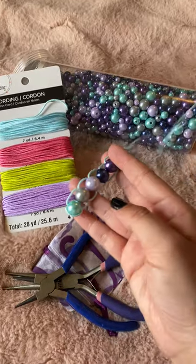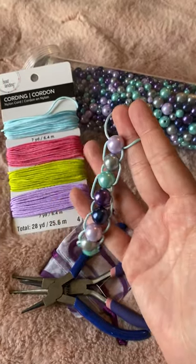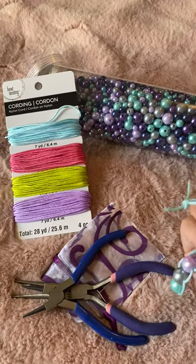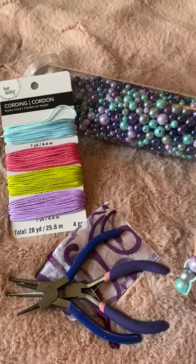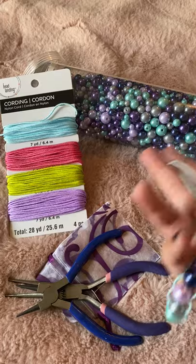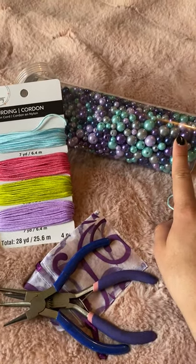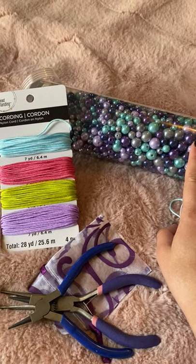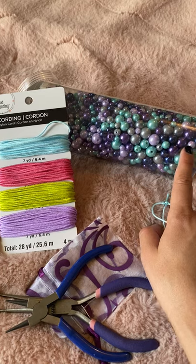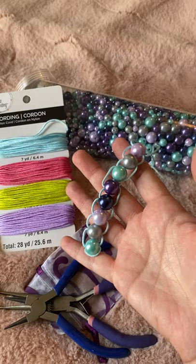Before we dive into that, I wanted to share the materials you'll need. I purchased most of these at Michael's craft store, but you can also find them online at Amazon, often in bulk for a cheaper cost. The beads were maybe under eight dollars — like $6.99 — and this comes with an assorted size of little pretend pearls in pretty colors.